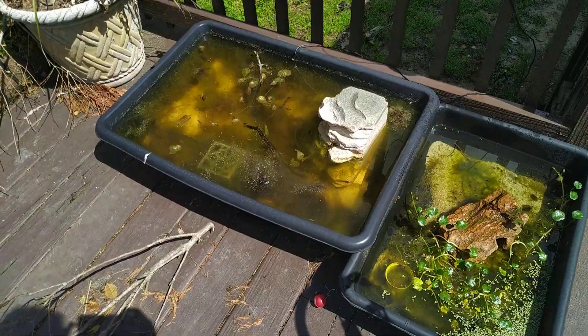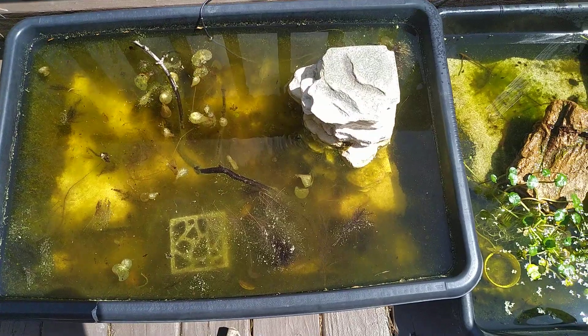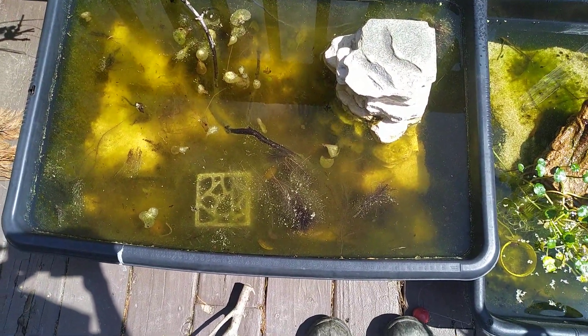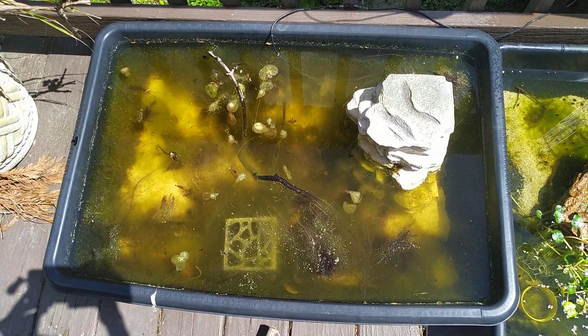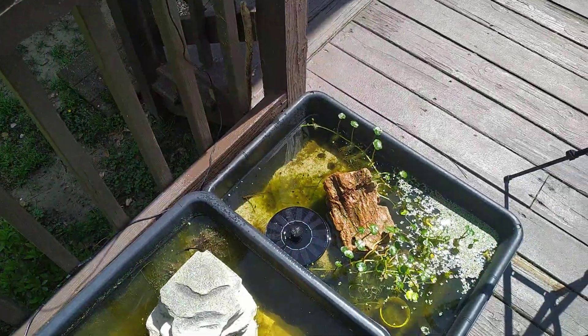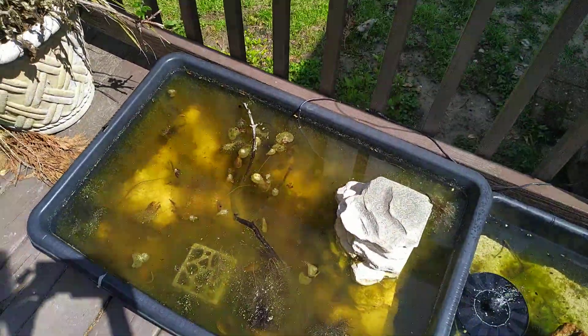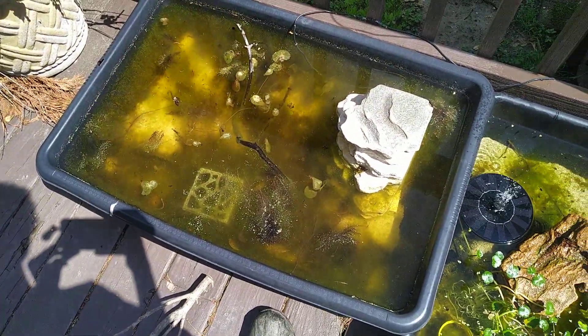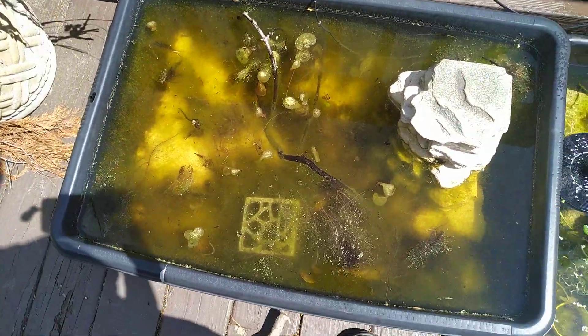I really have to clean out this pond. It holds around 15 gallons and there's a ton of dead leaves and other stuff that have fallen in. My white cloud mountain minnows will be going out here for the summer and I bring them in every winter when it gets too cold. As you can see, these are all run completely off solar power, so it saves a little bit of money. But there's just a ton of dead water hyacinth and other stuff that just needs to be cleaned out for the white clouds.